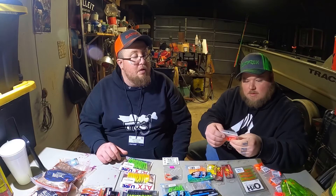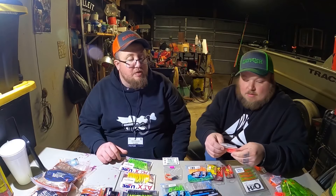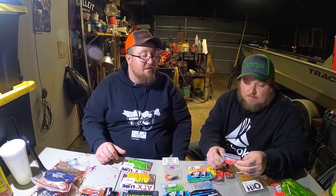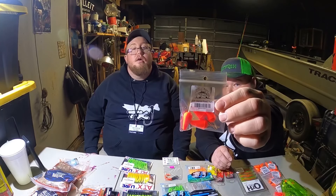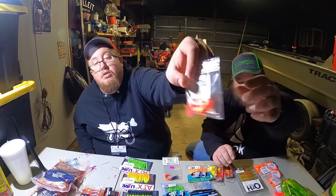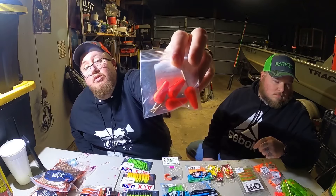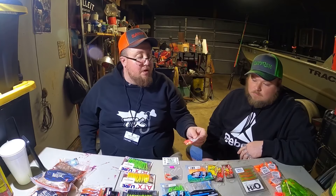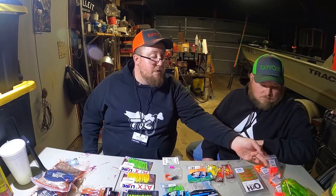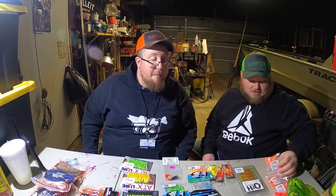Obviously had to go with bobbers. I can't find these bobbers anywhere - they use like a toothpick peg. Nasty Nates had some; I didn't see them in Columbus. Three quarter inch - you used to be able to get them all over the place. They're tiny little floats that use a toothpick - I love them for crappie fishing. We got about eight packs of those just so we have plenty.